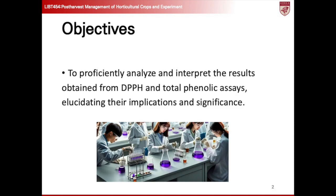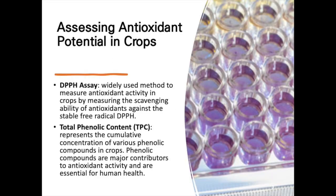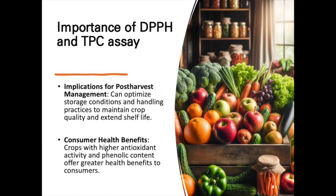Today's lecture objectives include proficiently analyzing and interpreting the results obtained from DPPH and total phenolic assays, with a focus on elucidating their implications and significance. The DPPH assay is a widely used method for assessing antioxidant activity in crops by measuring the scavenging ability of antioxidants against the stable free radical DPPH. Total phenolic content, TPC, indicates the combined concentration of diverse phenolic compounds in crops, which play a crucial role in antioxidant activity and are vital for human health. Measuring DPPH and TPC assays provides insights into crop quality changes during post-harvest management, including storage, transportation, and shop display, and is valuable for maintaining product integrity and ensuring consumer health benefits.